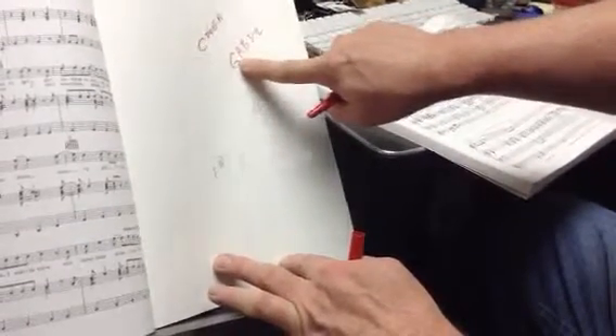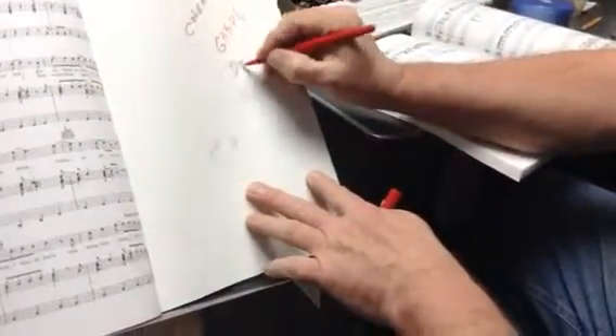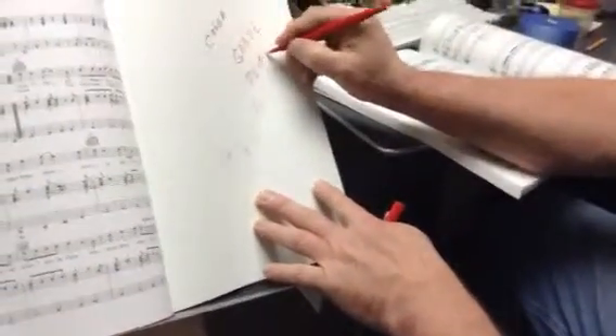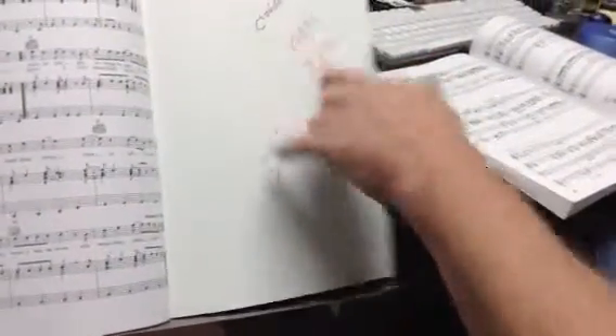So if I want to make the D major pentatonic, I'm going to take the G note and turn it into an F-sharp. Here it is: D, E, F-sharp, A, B. So if that F-sharp was a G, it would be a G pentatonic. Yes, that's going the other way.